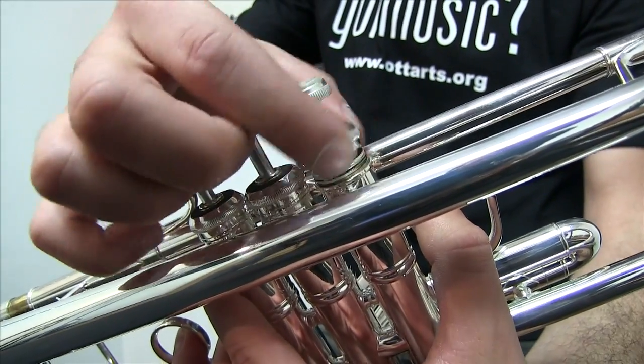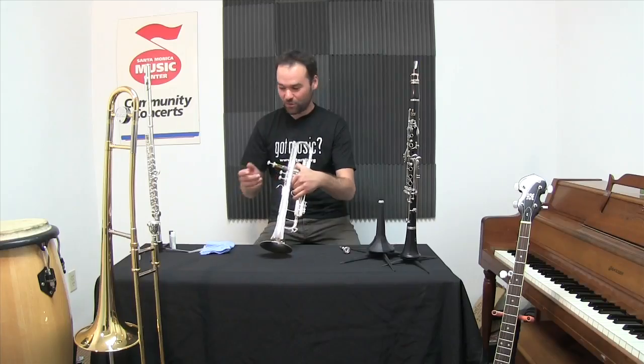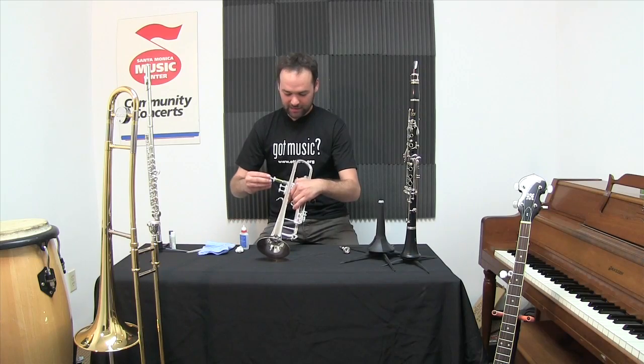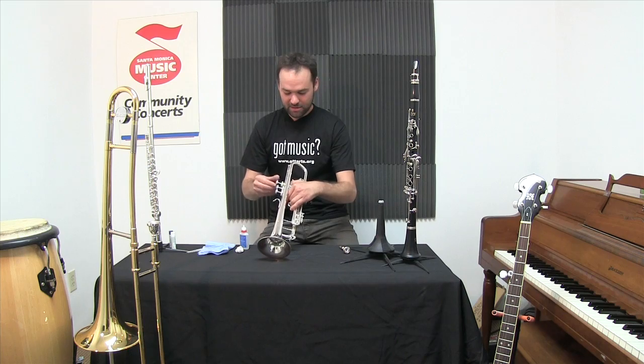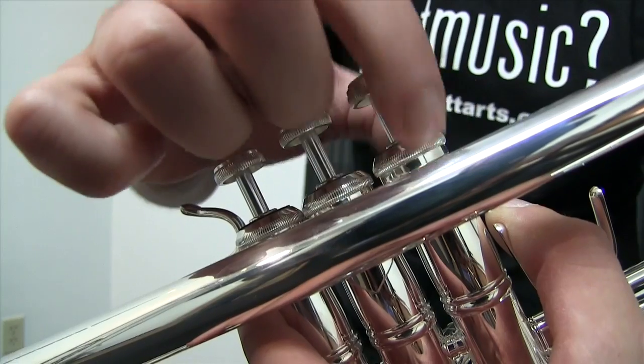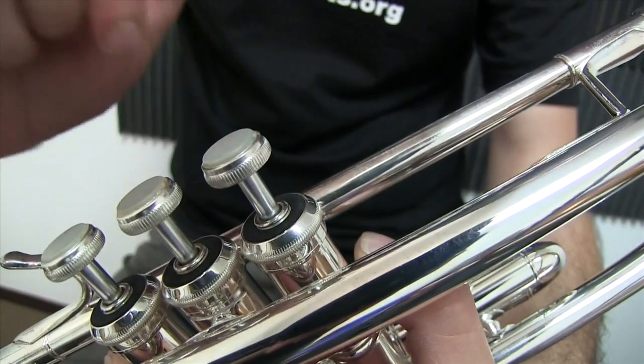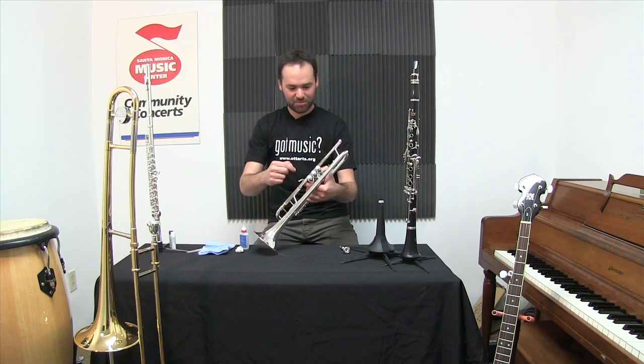The only other maintenance is the valves. I gently unscrew these and add a little bit of oil — a few drops of valve oil and a little spin to work it around. I'll then screw the top cap back on and give the valve a spin just to make sure it locks into place.